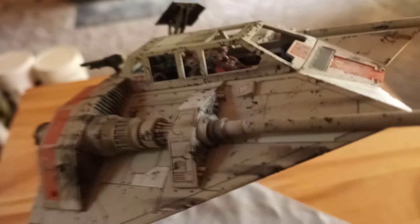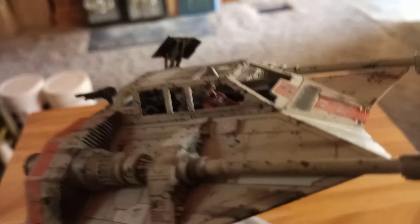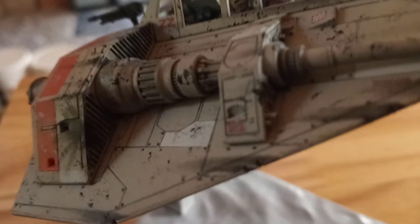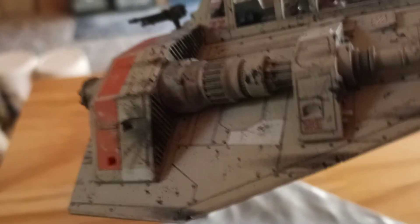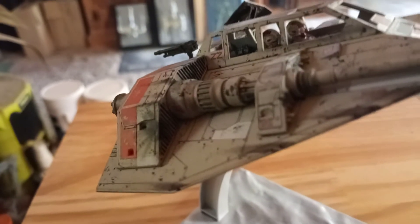I didn't do any kind of wash on this - basically for the panel lines I used my mechanical lead pencil and went over them. Besides the chipping effect, you'll see areas with little indentations almost like where the rivets would attach the panels to the structure of the ship. Up along here you can see a bunch of little dots along all the panel lines - those are also markings I do with my mechanical lead pencil.